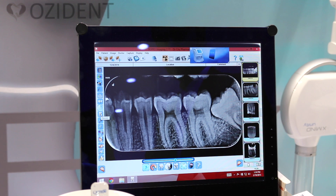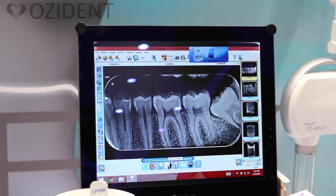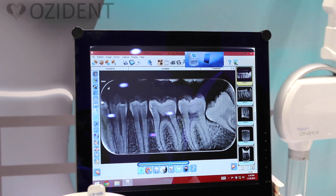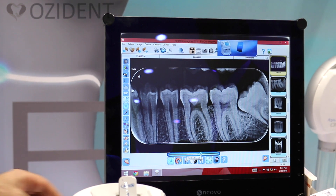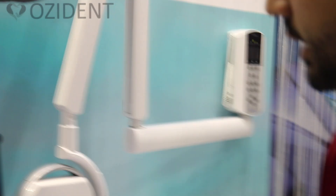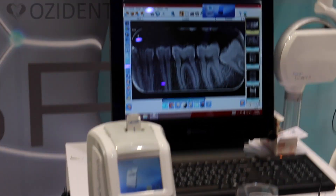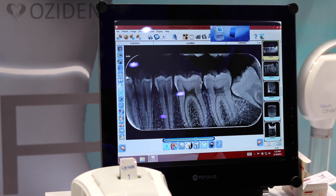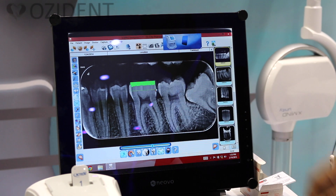Here you have the density tool. It's not exact like a 3D machine, but you can get an idea of the tooth density. When you click on it, your cursor changes and you draw a line — for example from here to here — and you can see the tooth density along that line.